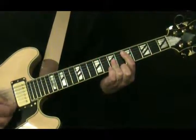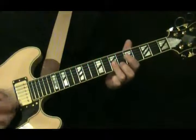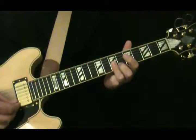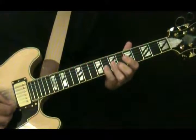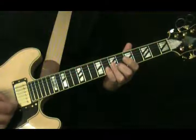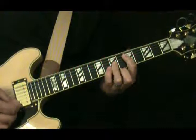And then a little single note run. Just keep your ring finger anchored there and we'll hit the 7th fret of the G. Put your pinky down to grab the 8th fret of the B.